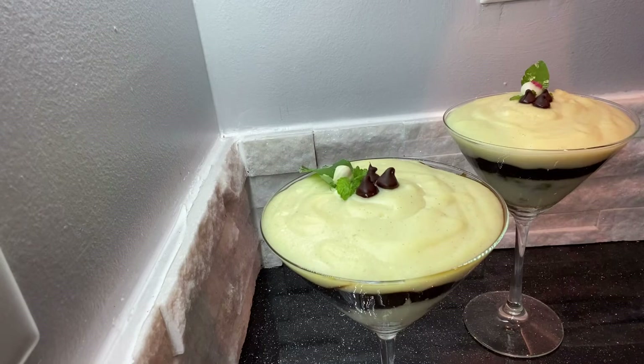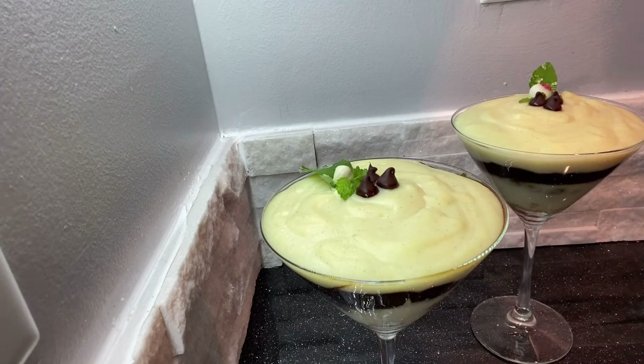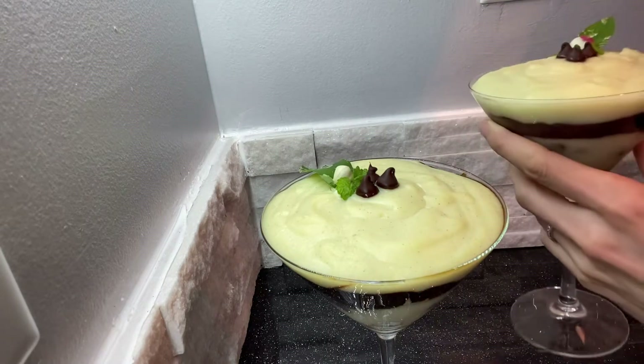Let's taste it. It gets all cold and hardened up. Now it's the tasting time.